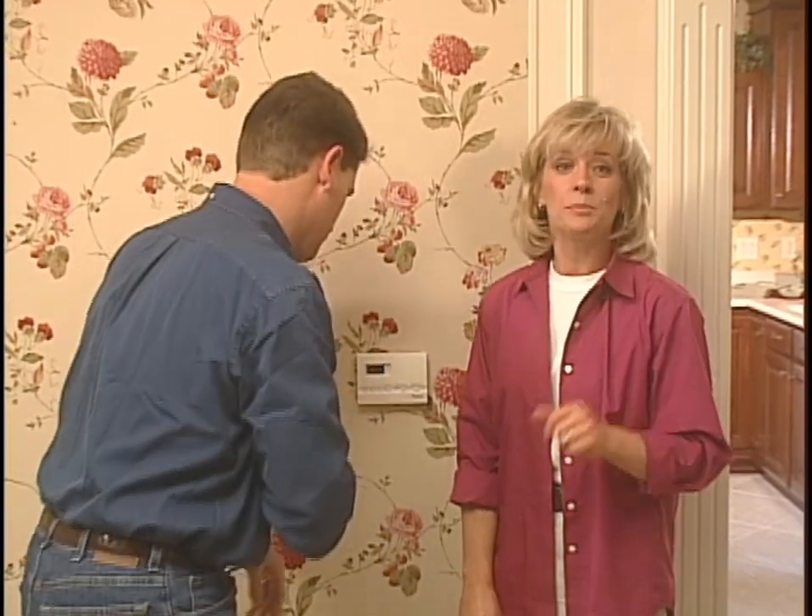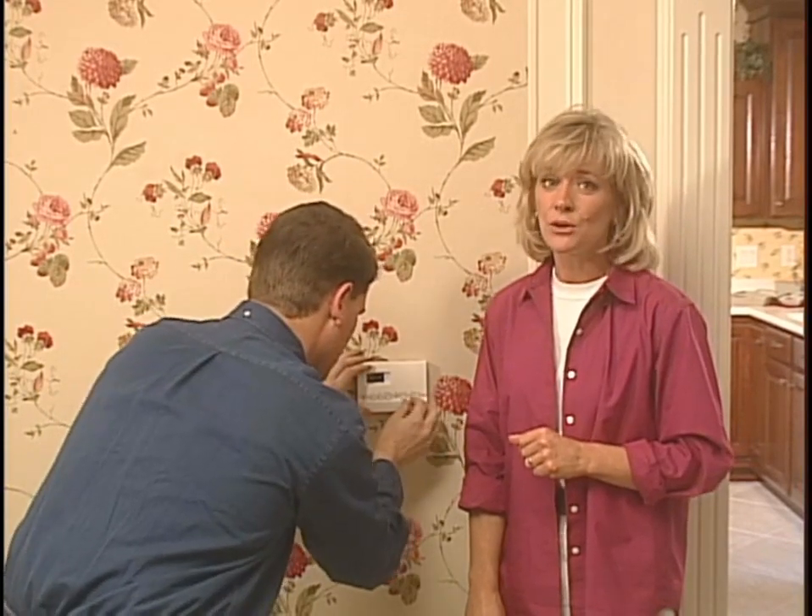And one last thing: if you're replacing a thermostat that contains mercury in a sealed tube, don't just throw it in the garbage. Mercury needs to be disposed of properly. Contact your local waste management authority for information on how to properly dispose of an old mercury thermostat.